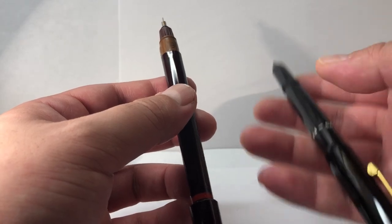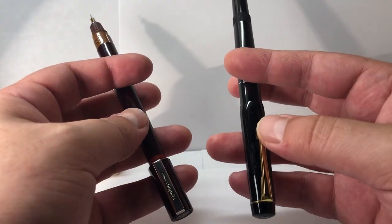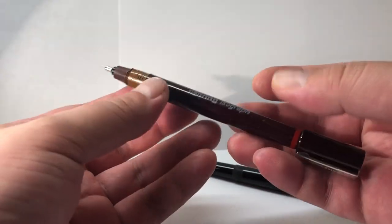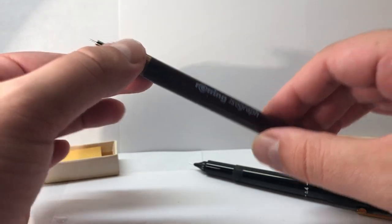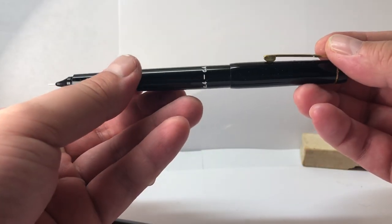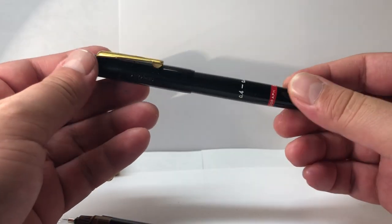Weight-wise, I feel the older one has slightly more heft, probably due to the metal clip. The newer Isograph is more slender and doesn't feel that weighty despite having more plastic parts. The older version has a piston inside, and it feels very solid — a lovely tool considering its age and the fact that it's pretty much brand new with no defects whatsoever.